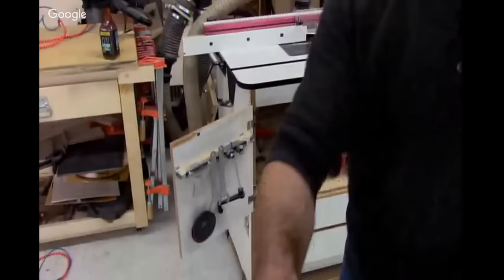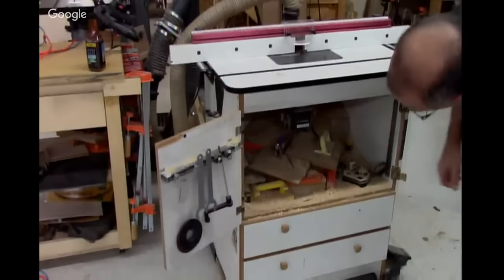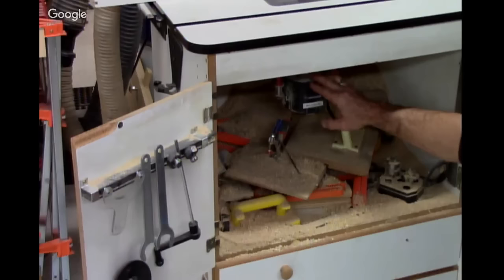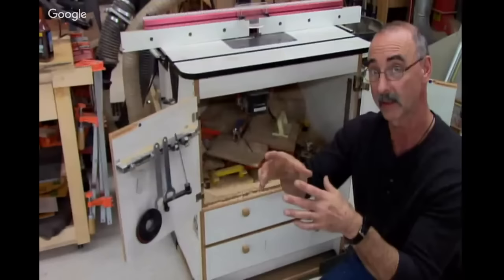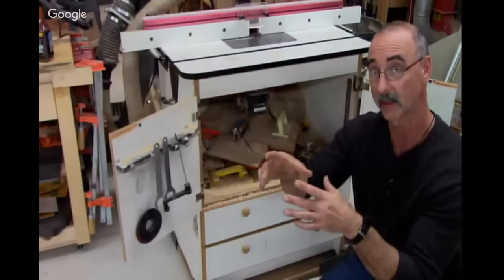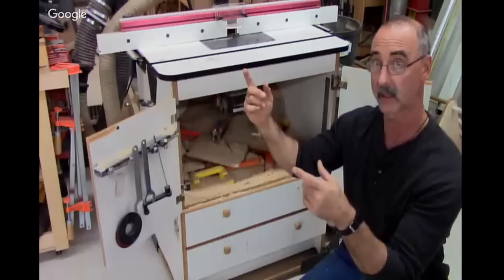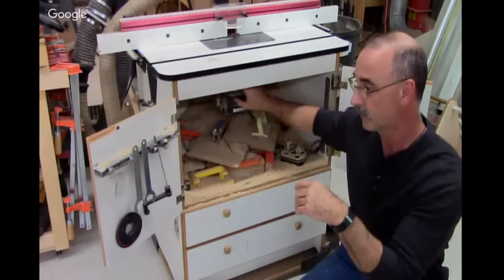A router lift is like an elevator for your router — not a must-have thing, but boy are they convenient. In this case it's a Jessem lift. One thing to check, Lloyd, is the position of the router within the lift. There's a collar on the lift, and when I put the router in vertically I can control how much of the router body is inside the lift. If you loosen the thing that pinches on the body of the router, can you push the whole router motor up a little bit so that when you're at the top of the travel you have access to the collet?